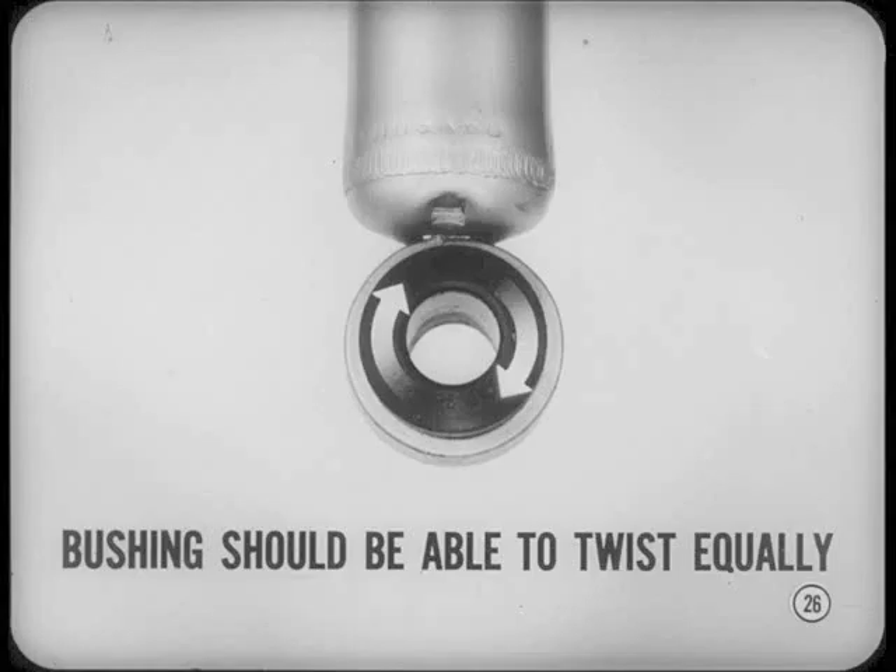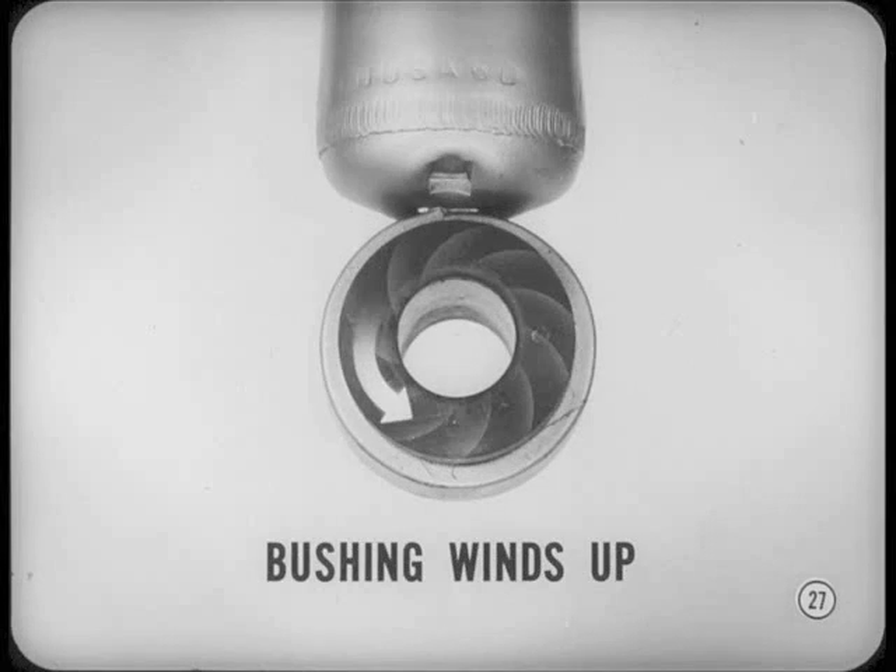I understand correct tightening, but what's this bushing centering business? The rubber bushing used in a shock absorber ring mount should be able to twist equally in either operating direction as the suspension moves. However, if you tighten the mounting nut with the car raised off its wheels, the bushing winds up when the wheels and suspension parts return to normal load position. This wind-up puts a constant one-way strain on the bushing.